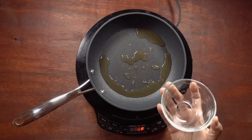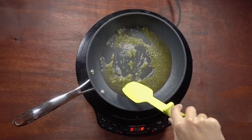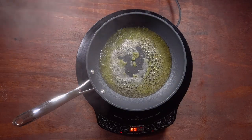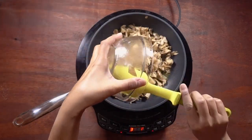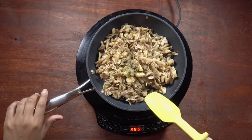Heat a pan over medium-high heat, add some vegetable broth to the pan, add the recao to the pan, and cook for two minutes. I'll include a link to the recao I use. Then add the mushrooms along with some garlic, adobo, and vegan Worcestershire sauce, stir together, and cook for 15 minutes.